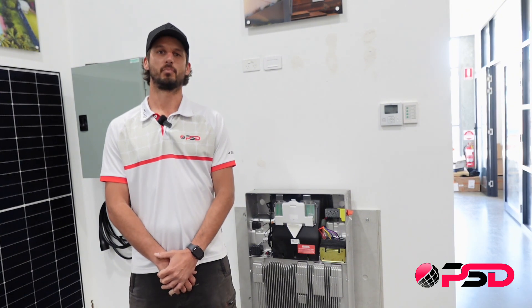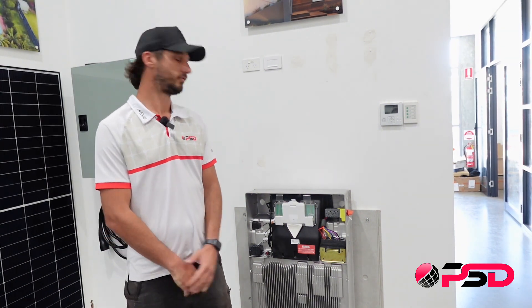Hi, I'm Brad, electrician and solar installer for Platinum Solar Designs. I'm going to run you through some of the key advantages from an installer's point of view. As you can see here, we've installed the brand new Tesla Powerwall 3 on a 15mm thick fibre cement. This is because the Tesla Powerwall 3 weighs up to 130kg and we want to get as much structural integrity as possible. The unit has a similar footprint to the Powerwall 2, but a new key feature is it comes with a built-in solar inverter. You do not need a separate inverter.